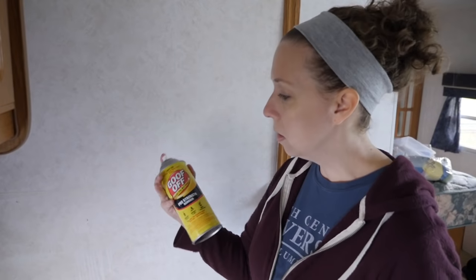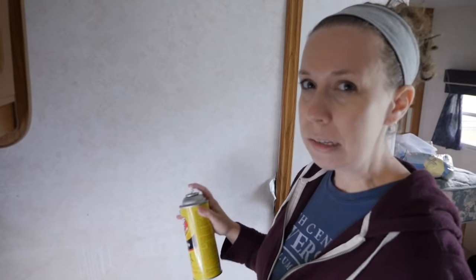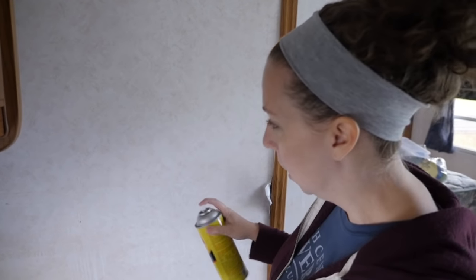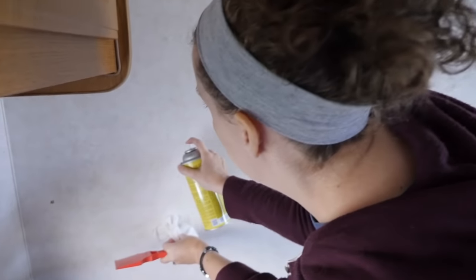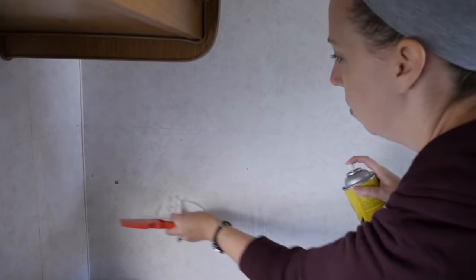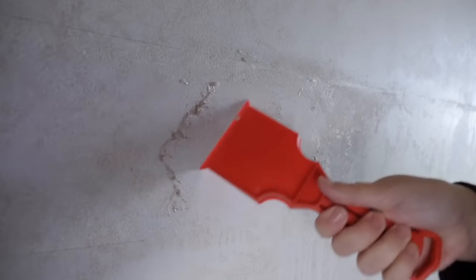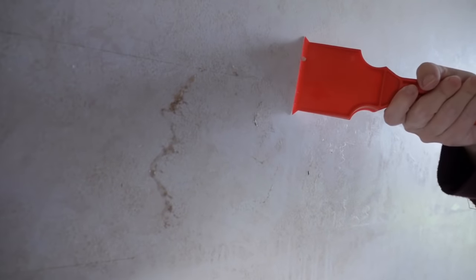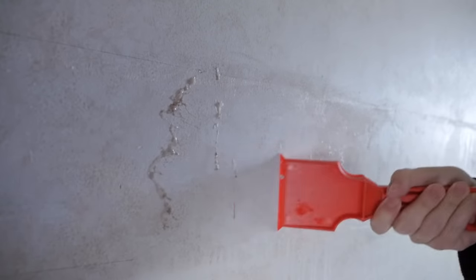The second step of taking off the border is getting all the adhesive off the wall. We are using Goof Off — spraying it, letting it sit for a little while, then doing a second spray before we scrape. That seems to be working pretty well. It's also taking off some of the paint color, but that doesn't matter since we'll be repainting anyway.